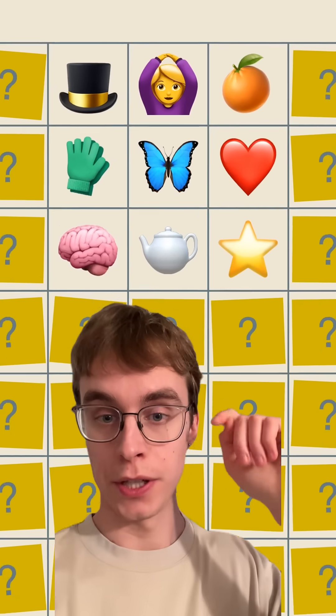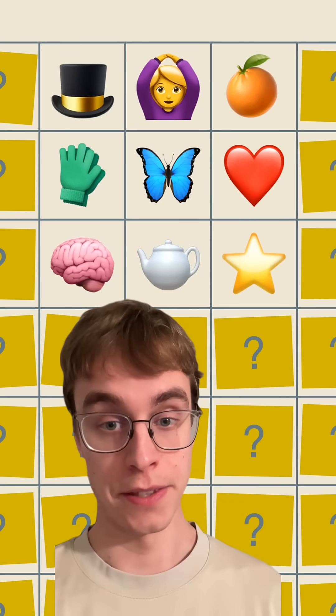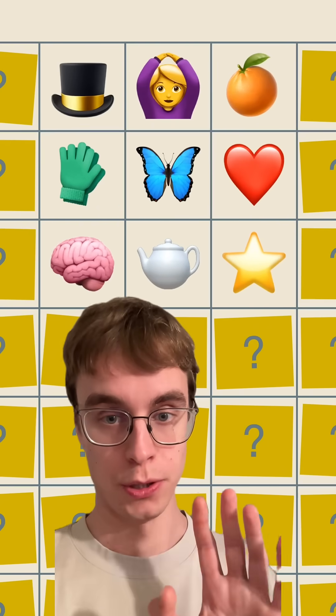So what does that get us? Well, if you look here, you'll see that every symbol is different, so my solution is valid at least in this box. At the same time, you don't know what mapping I use between numbers and symbols, so this doesn't give you any information about my actual solution.